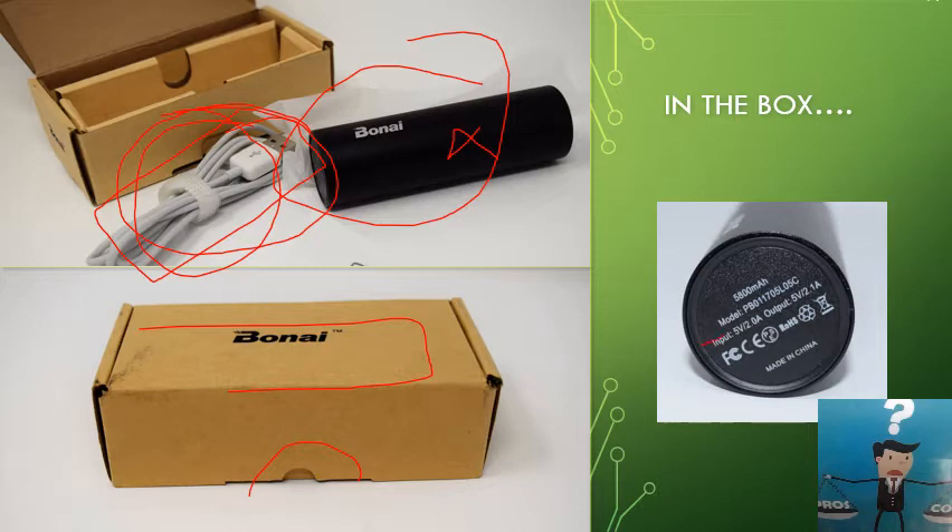The input is 5 volts at 2 amps, which means a 10-watt input — so it charges the power bank twice as fast as a usual iPhone charger. The output is 5 volts at 2.1 amps, giving 10.5 watts, which is classed as fast charging. It's not Qualcomm 4, but it is still fast charging — however, you need to use a fast-charge cable to take advantage of it.